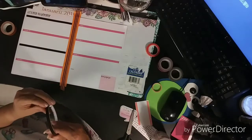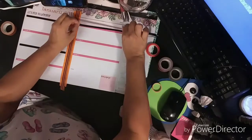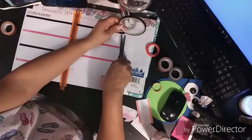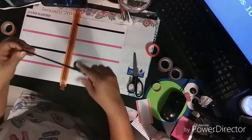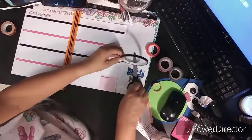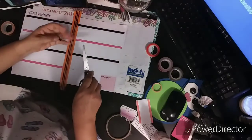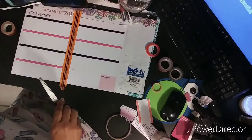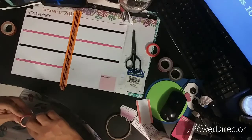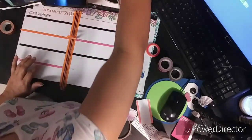Put this one here — there we go. So it's easier for me to do. I'll use this orange one here over the pink, and let me see if I can find my card.